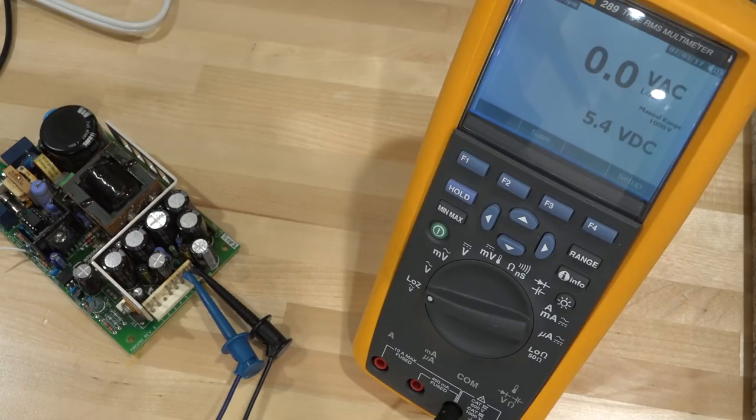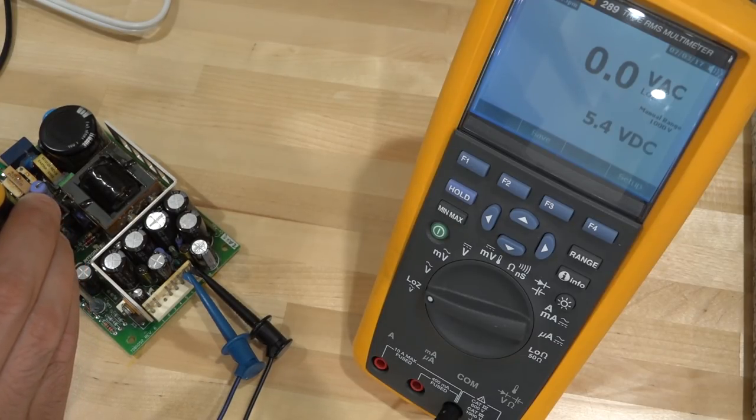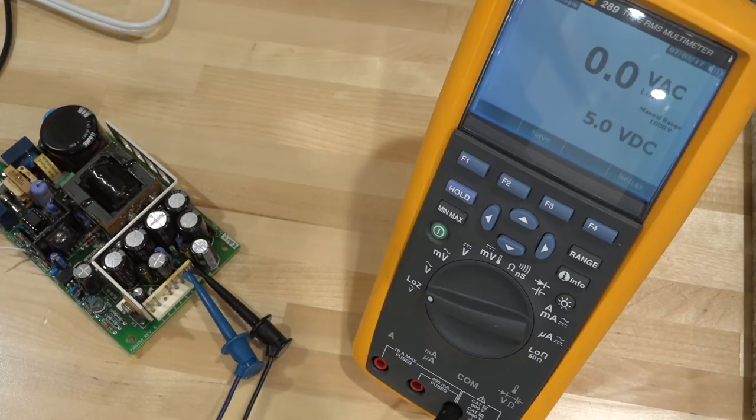Adjusting the 5V with the potentiometer — I should be using a non-conductive screwdriver but good enough. I overshot it because the power supply is settling slowly with almost no current load. Adjusting: 5.4, 5.3, 5.2 — and about 5V. The potentiometer is clearly reacting to adjustments. I'll keep it there. Let's put it back in the unit and see if it comes back to life.